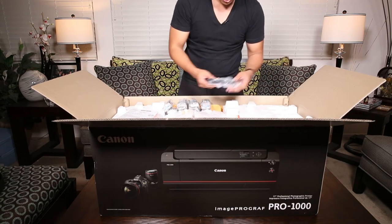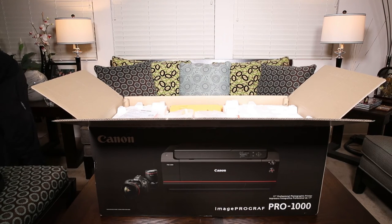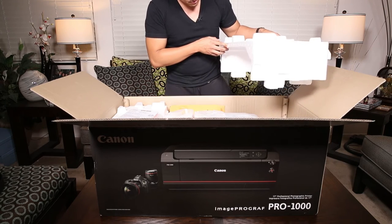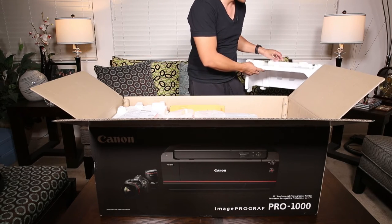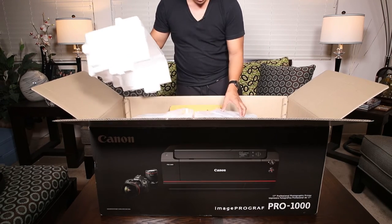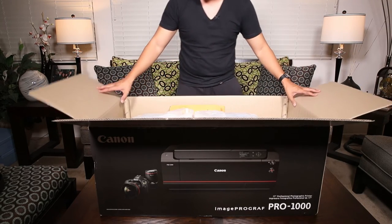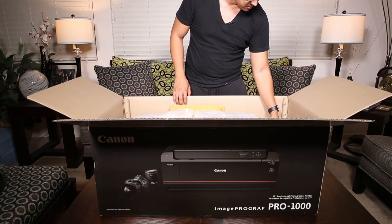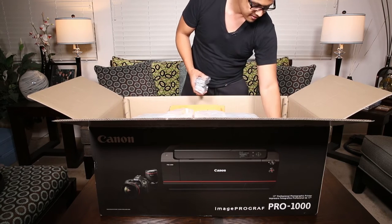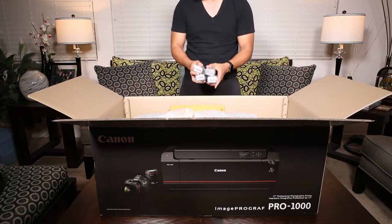I'm going to get a power cable and move these out to the side. Let's lift this out. There's more ink cartridges down here. The printer is actually very well protected. This box is humongous — I thought the one for my Pro 100 and my Pro 9000 Mark II were huge, but this one is a beast. A red ink cartridge, photo gray, blue, photo magenta. So those are the 12 ink cartridges.